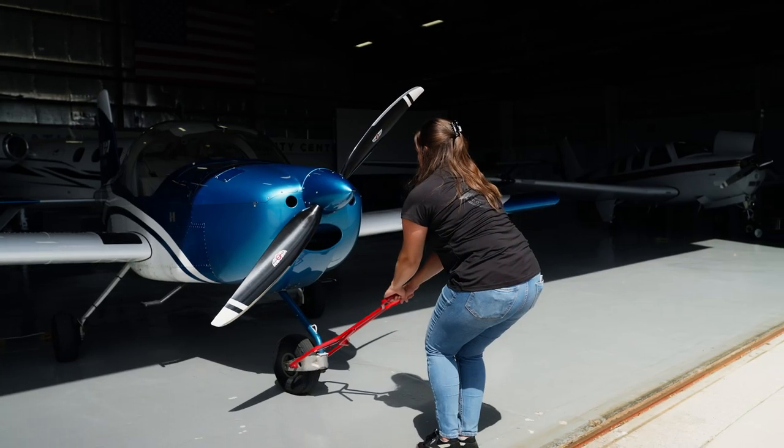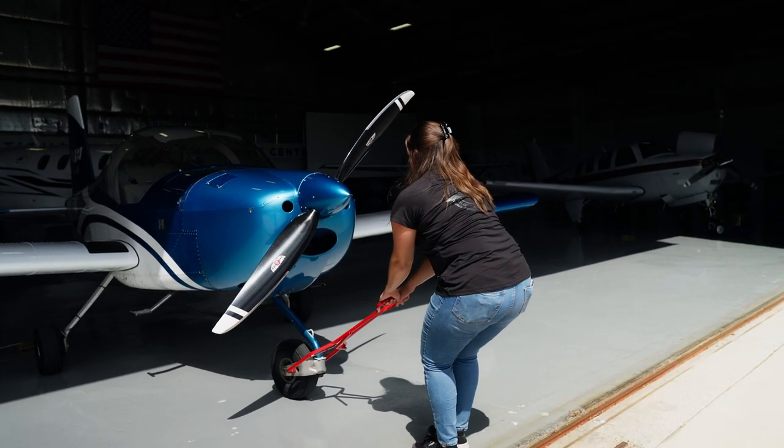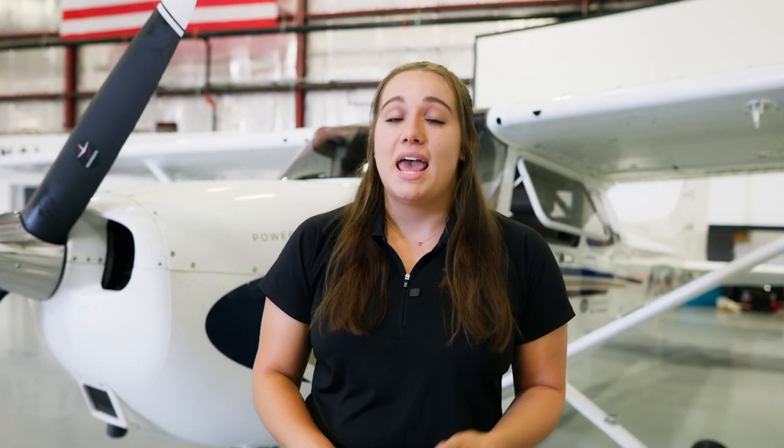When at all possible, use a tow bar to move an airplane. Propellers are pretty strong, but if you push on them frequently enough, especially improperly, it could lead to some long-term damage. And if you're going to push on a propeller, there's always the chance that if you moved it enough and the mags were not wired correctly or there's something wrong with the switch, the engine could start or at least kick back.